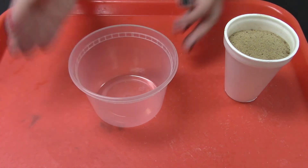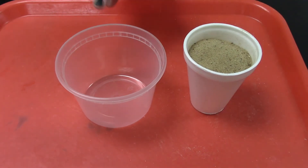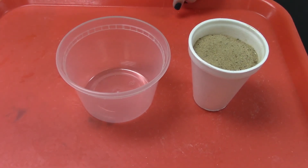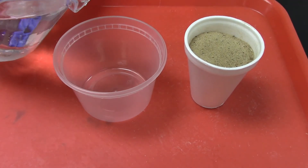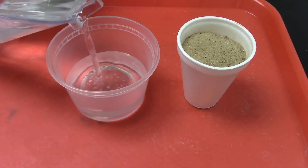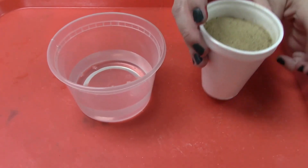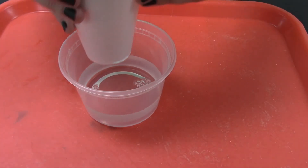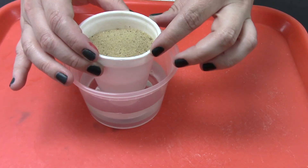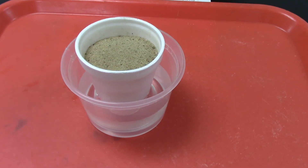Grab your clear container that's about the same size as your styrofoam cup and fill it about a third with water. Once it's a third full, take your whole styrofoam cup and place it in the water. Then we're going to watch what happens.